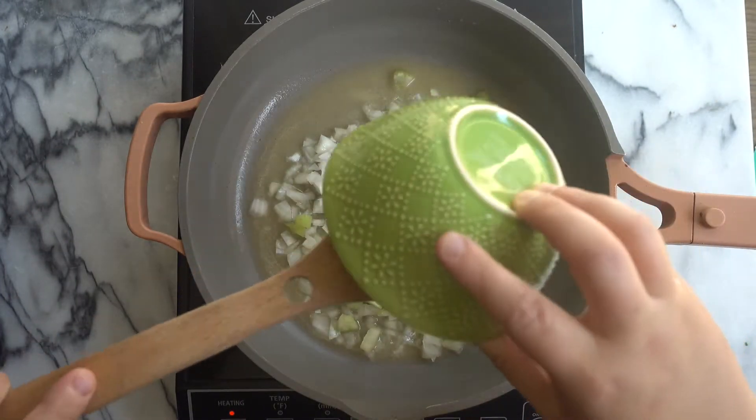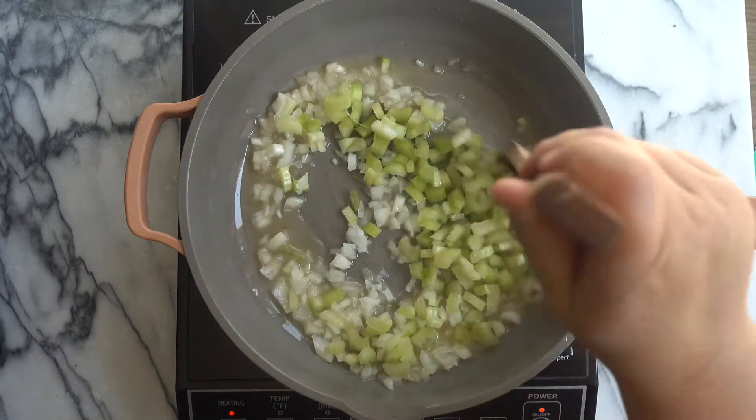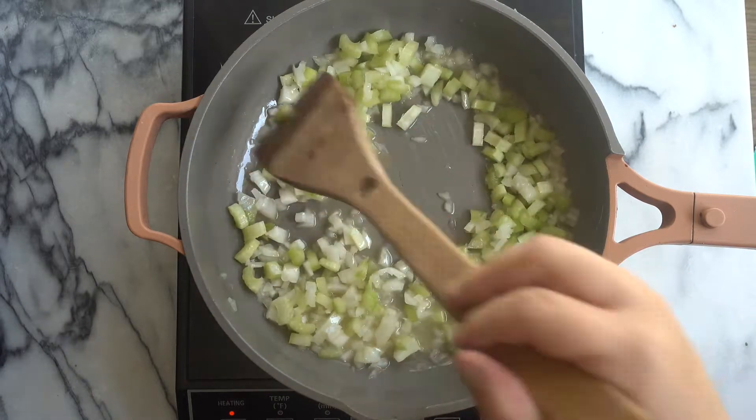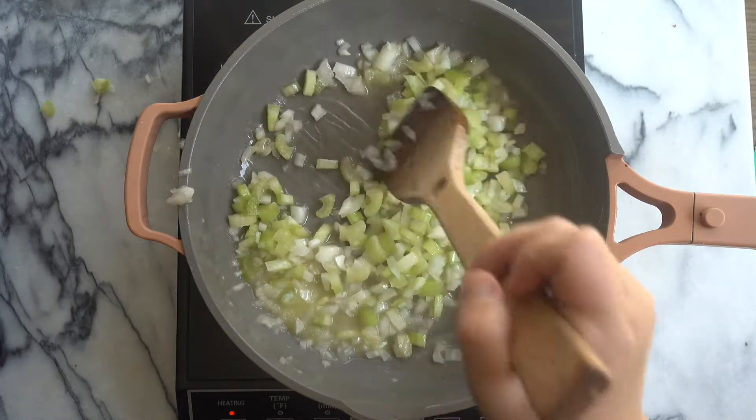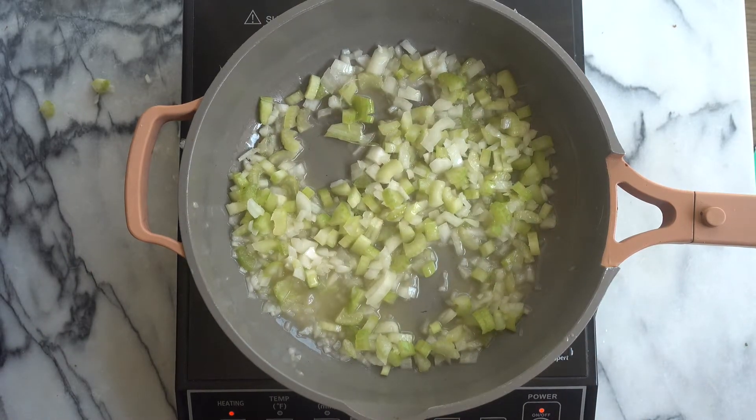Then I'm going to add in about half a cup of celery that I have finely diced. And then you just want to stir the onion and celery to evenly incorporate it with our vegan butter. Then you just want to cook until the celery and onion are completely soft, about 10 minutes.